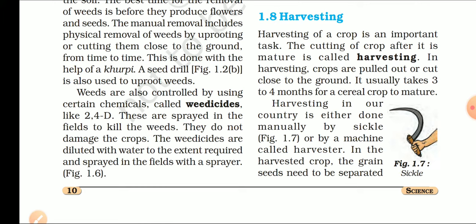Harvesting in our country is either done manually by the sickle — sickle means हसिया — or by the machine called the harvester. हाथों से किया जाए तो sickle के through, दराती के through, हसिया के through कर सकते हैं. Generally, जो harvesting के लिए machine आती है, उसको हम harvester कहते हैं.